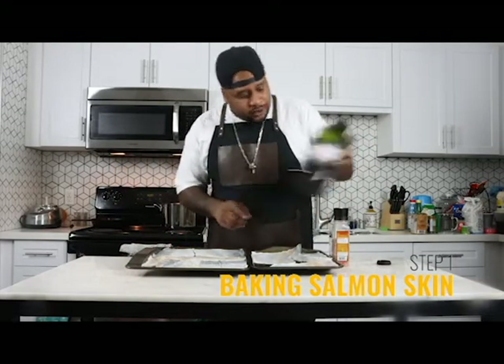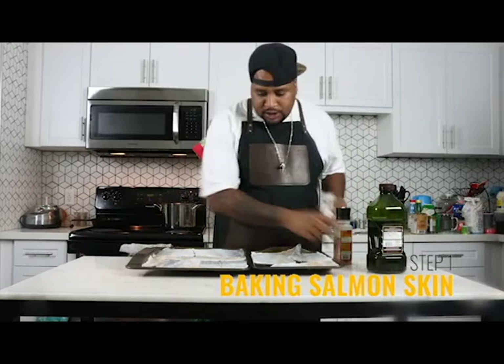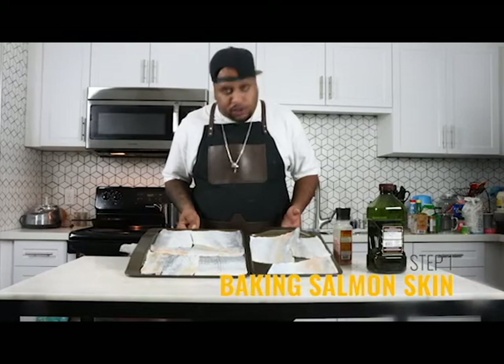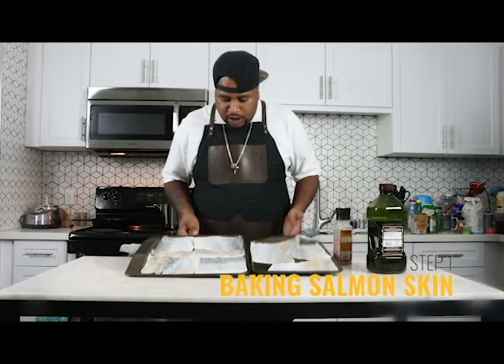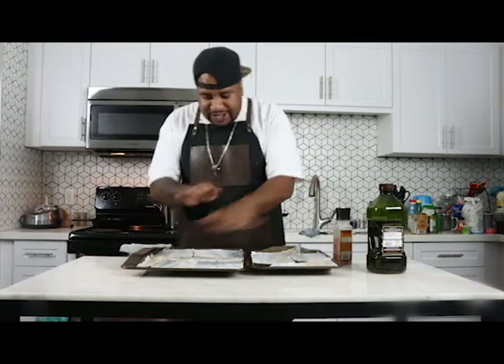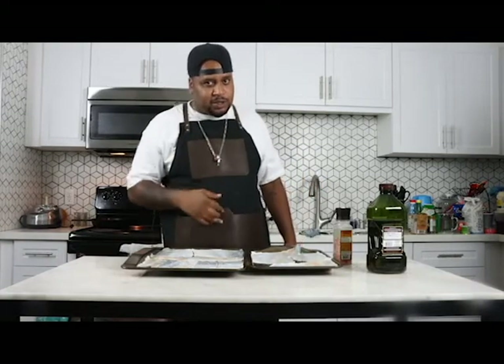We have olive oil, sea salt, black pepper. We have them laid out thin on cookie sheets or sheet trays, whichever you prefer. We're going to add a little bit of oil, salt, pepper, lay them, and then we're going to stack them. And then we're going to put them in the oven — 400 degrees, 15 to 20 minutes.